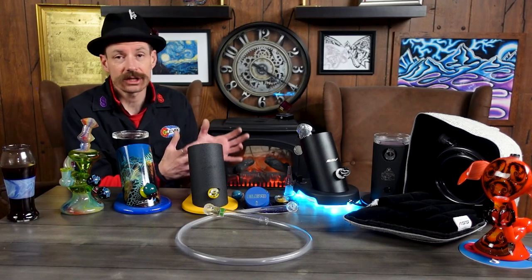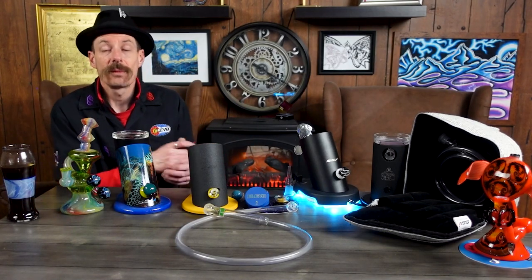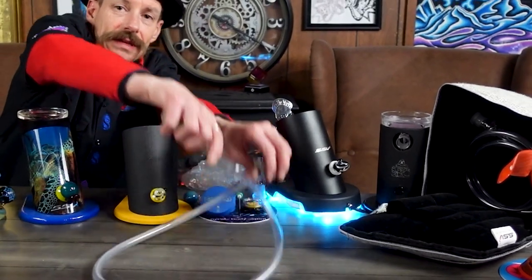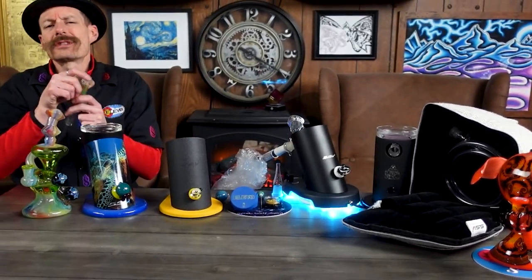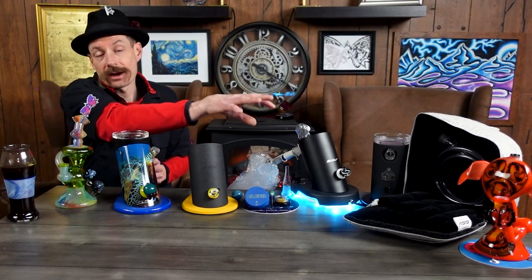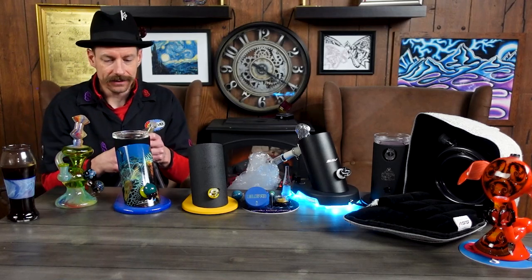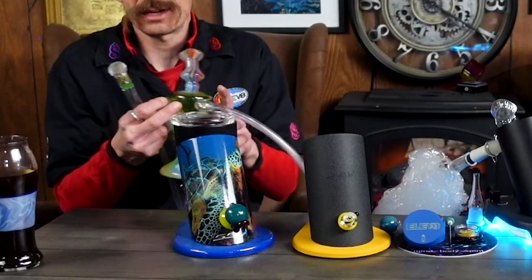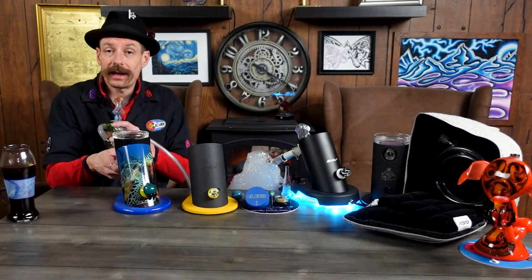The Super Surfer on the other hand has some very cool upgrades, which are the lights — which you can see there — but it also fills a bag. What's great about the Silver Surfer is it works with almost any glass. We have here just a regular rig, a water pipe, or there's a character rig, but you can have any water pipe you're looking for, and it easily attaches with our 10, 14, or 19 millimeter adapters.